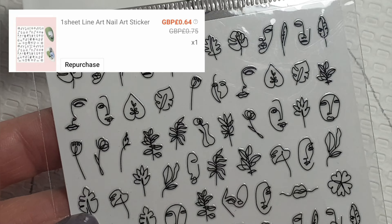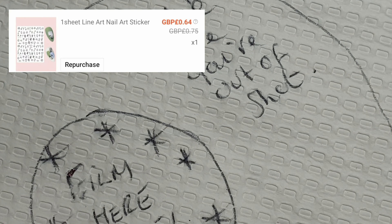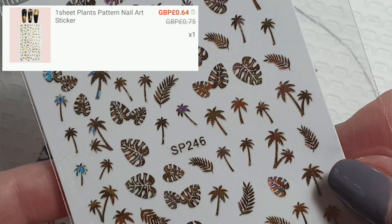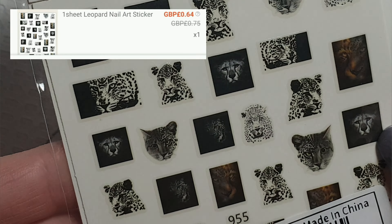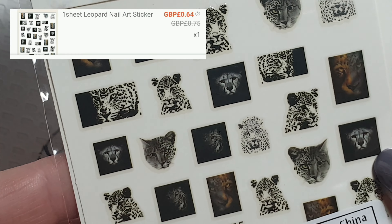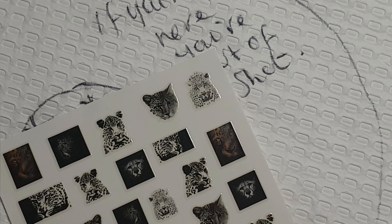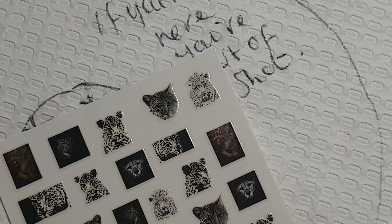Then I ordered some line art stickers — I've got a stamper very similar — then some other plant and flower stickers. Next up, leopard print nail art. I'm not sure about them, but you never know what your clients like. I have a client who is just animal print mad and loves leopard print, so she'd probably go for these.